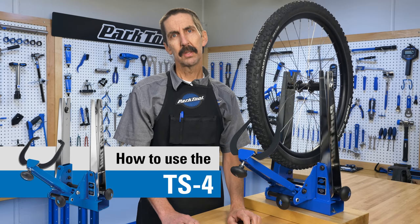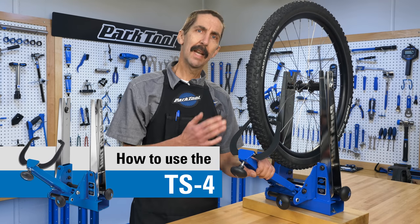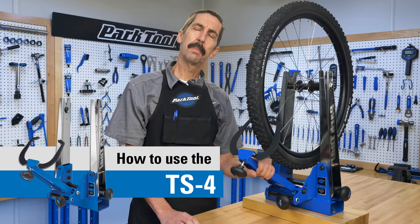In this video we will show you how to use the TS4 truing stand, the next generation of wheel truing stands from Park Tool.